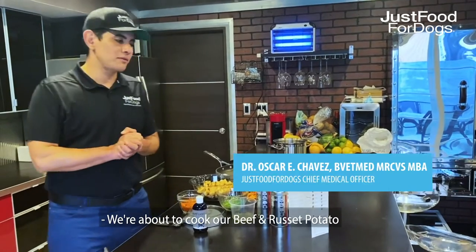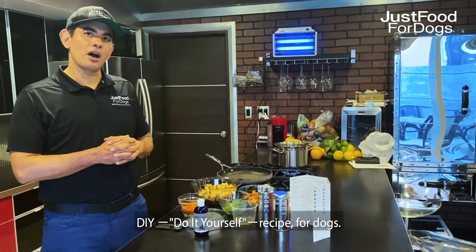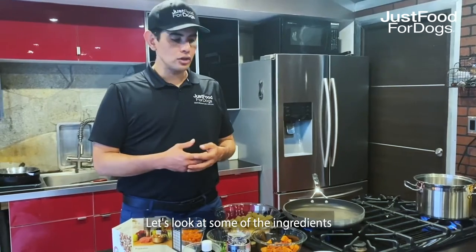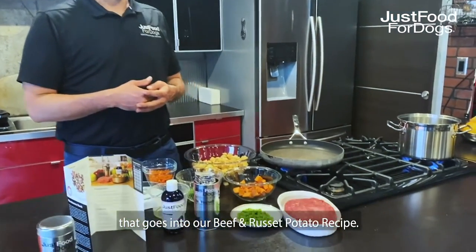What we're about to do is the beef and russet potato DIY do-it-yourself recipe for dogs. Let's look at some of the ingredients that go into our beef and russet potato recipe.